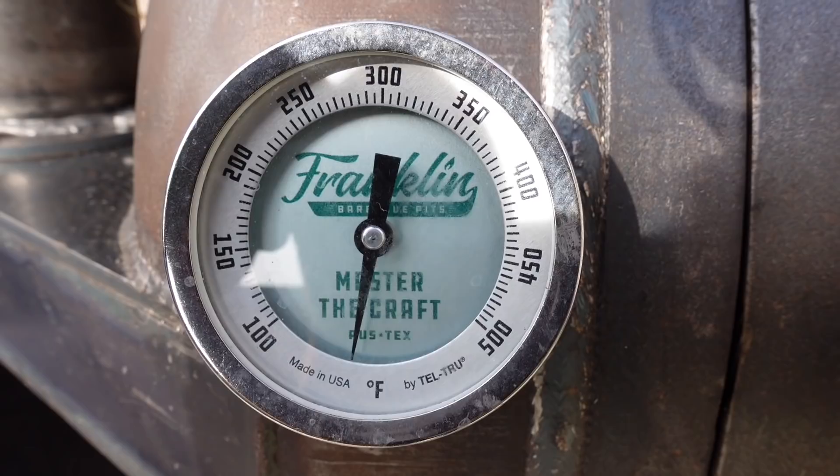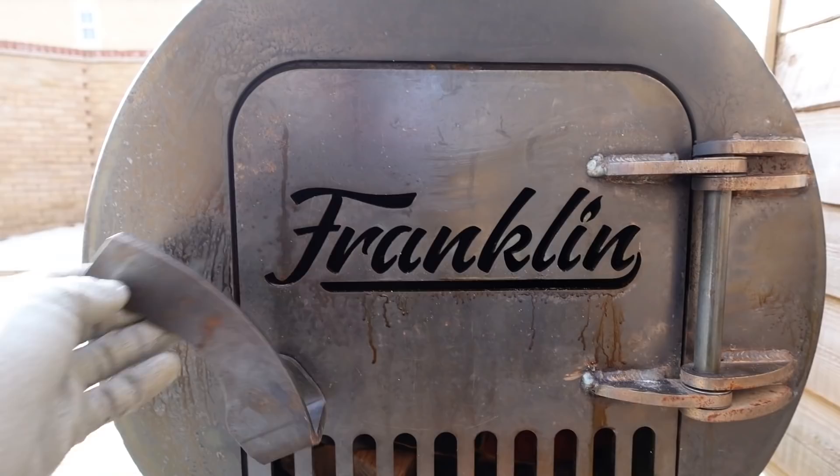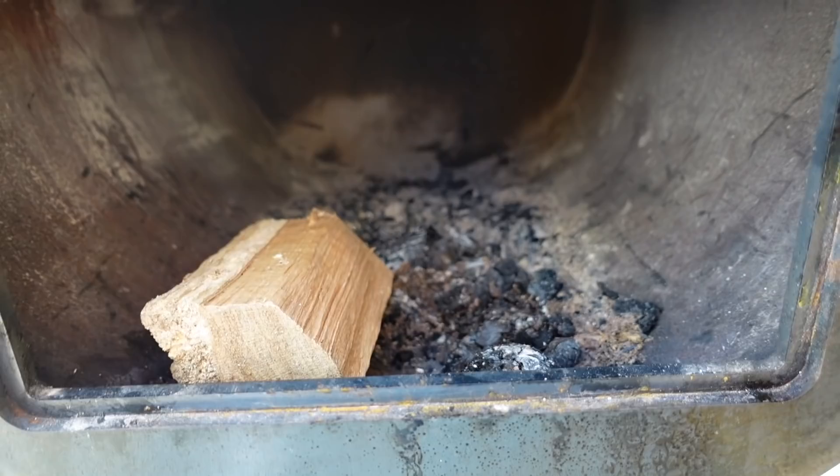We've got the Tell-True thermometer there, Franklin branded. Coming around to the firebox side — the laser cut design is here. As you can see, I finished up with a pretty big cook last night, so there's some ash in there. I know I should clean it out and that's what I'm going to do today.